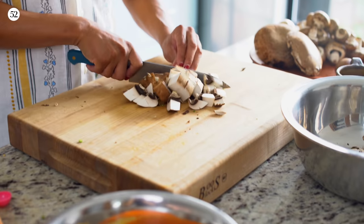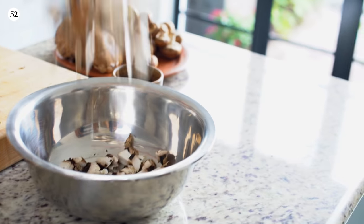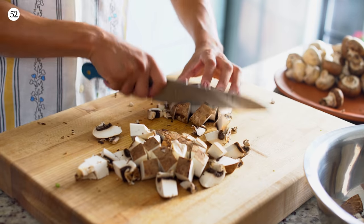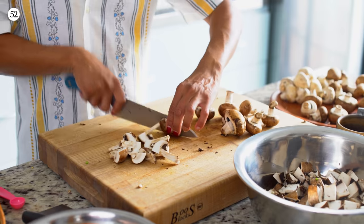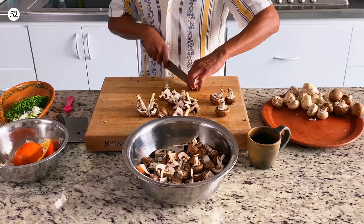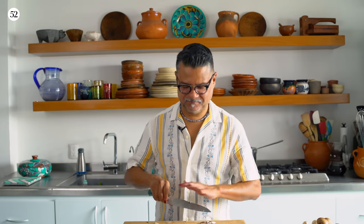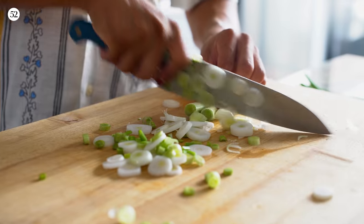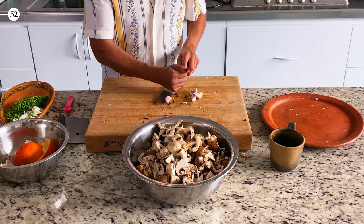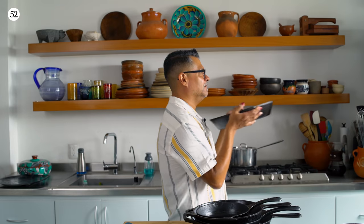Ready? Begin. Chop and smile. Chop and smile. Chop and smile. And lift and drop. Come on, everybody. We're almost done. Almost there. Feel the burn. Five, six, seven, eight. Finished — well, with these.